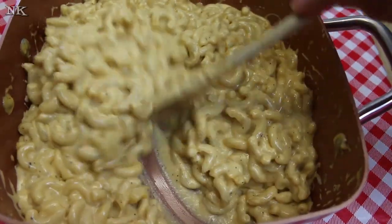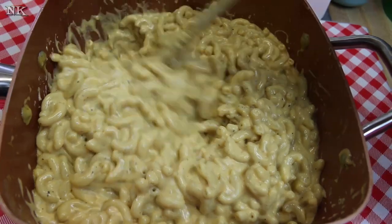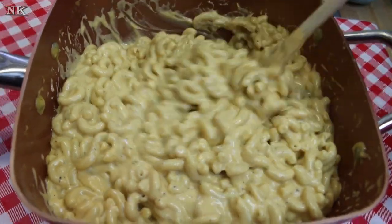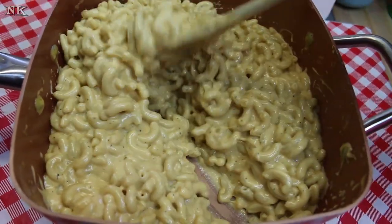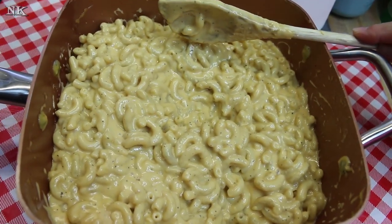If you don't have this pan, don't worry — if you have a good ceramic nonstick pan you could easily do this. I don't recommend stainless steel or even a cast iron skillet to make this because it will stick and it will burn and you will be disappointed.